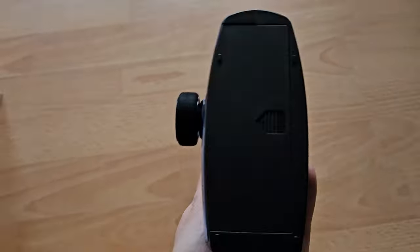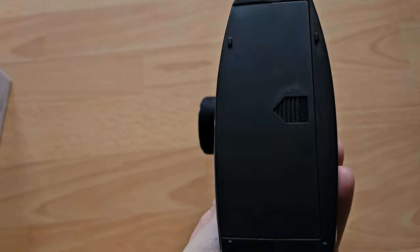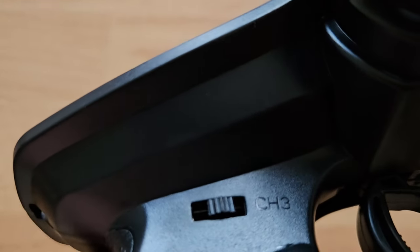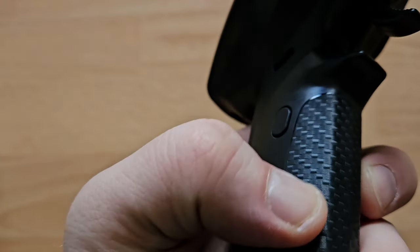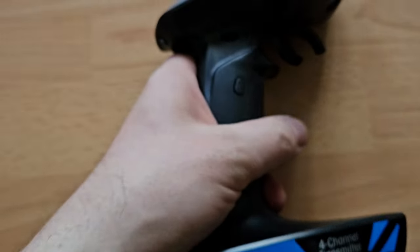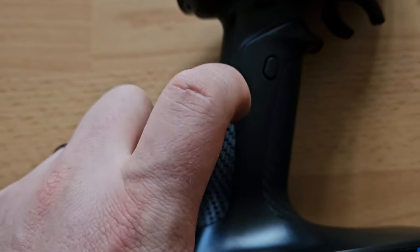And of course the power switch. Batteries go in here. The channel 3 switch must be for the lights, I guess. I don't know what channel 4 means and I probably will not find out. I do like this carbon-look finish, but it's plastic of course.